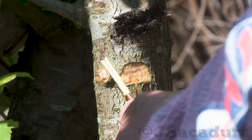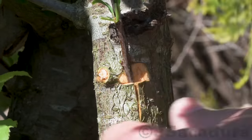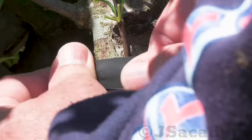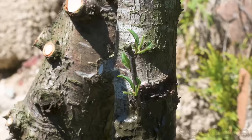If you use a young, freshly cut green wood scion and graft it to a dormant rootstock, your graft will probably fail as the scion will dehydrate before it has a chance of establishing cambium contact with the rootstock.